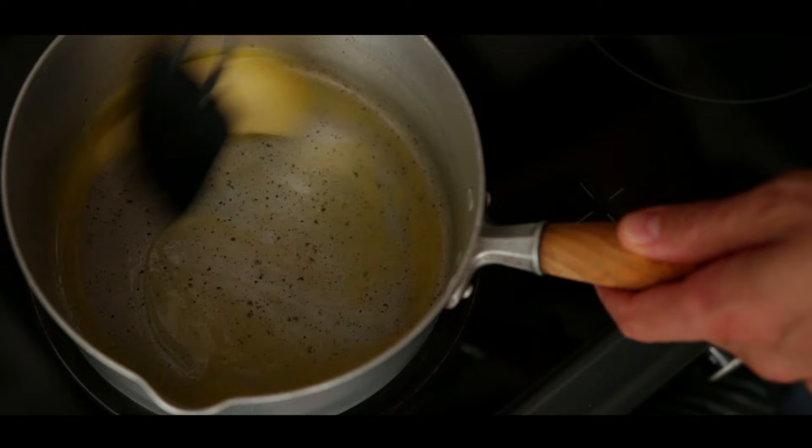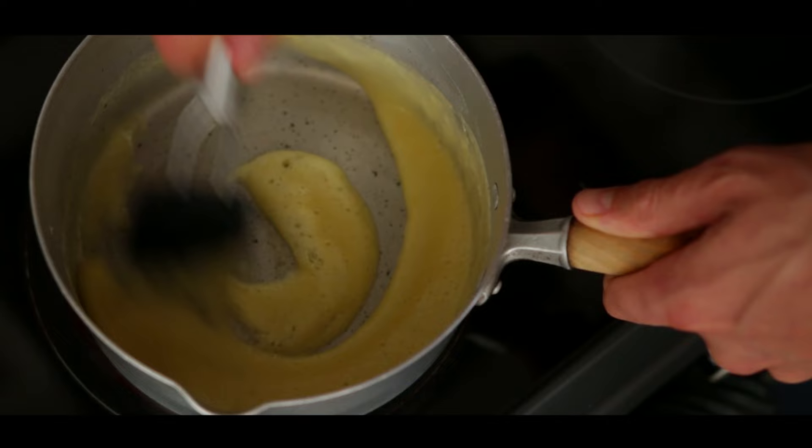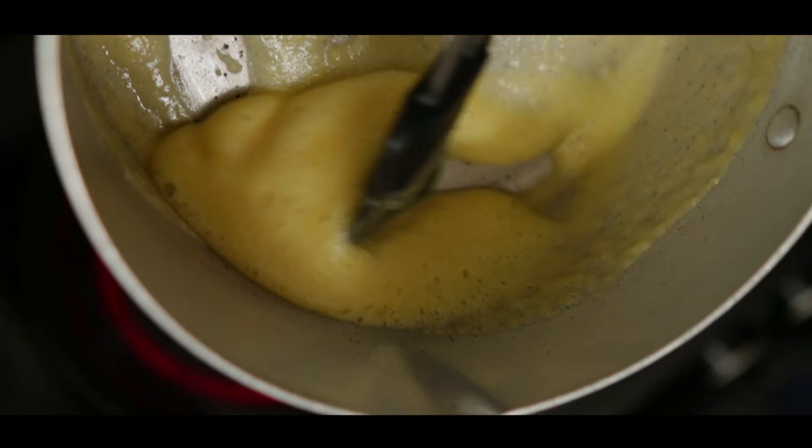Melt the butter in a saucepan over medium heat. Drop the flour in and stir with a spatula. As it cooks, the colour of the roux will change over time. After about 3 minutes, it's still white, yet it's ready to make any white or béchamel sauce.